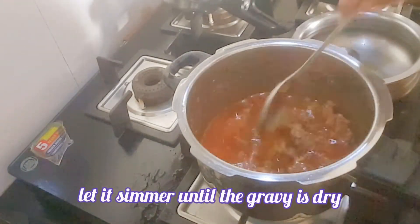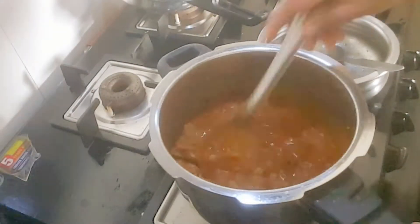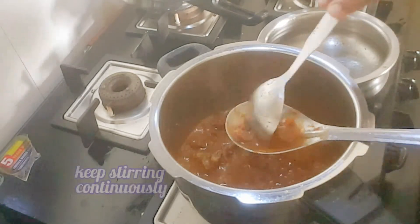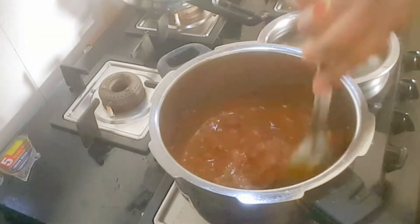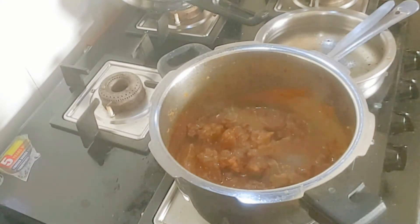Let the gravy simmer until it's dried and the mutton is well roasted. Stir continuously, otherwise it may catch the bottom of the vessel. You can see that the gravy has reduced very well.